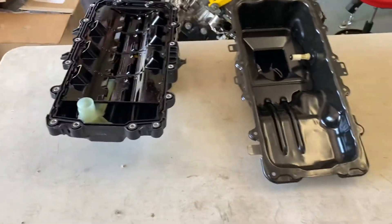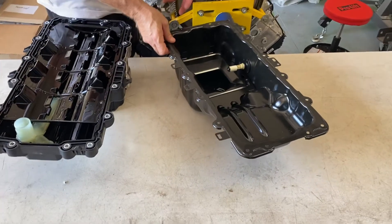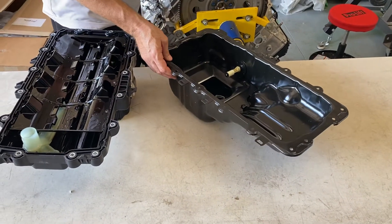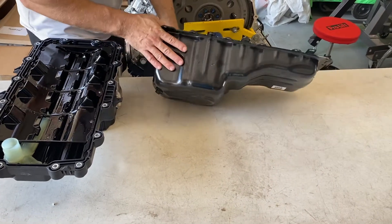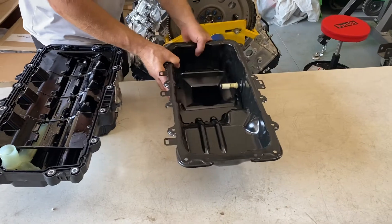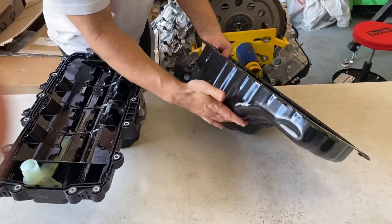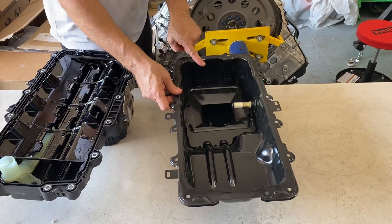A solution to this, without getting into a very high-end oil pan like a Canton or Moroso — which are all good options — is to go to the Gen 2 pan. This Gen 2 is the original steel pan. It sits lower, giving more ground clearance, and the key here is to use the proper oil screen.